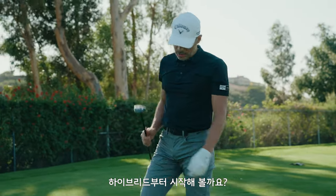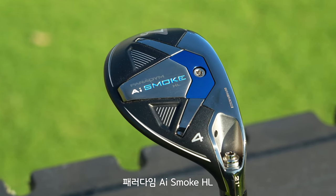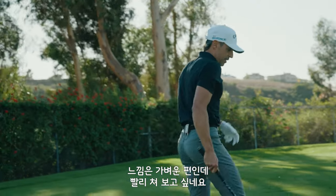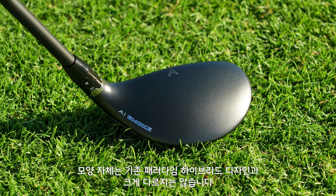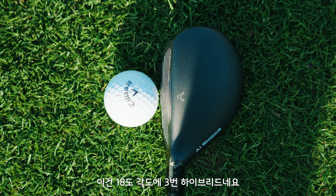We're going to start with the Hybrid. In the Paradigm AI Smoke Hybrids, we have the AI Smoke, we have the AI Smoke HL, and then we have the AI Smoke Max Fast for your slower swing speeds — it's a lighter profile. I want to see what AI Smart Face does with a hybrid. The shape's similar to Paradigm, which had a great shape in the hybrid. You have the adjustability, so you can tune this. This is an 18-degree 3 hybrid.